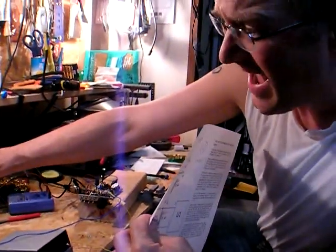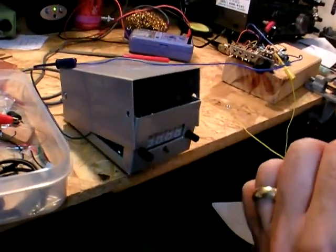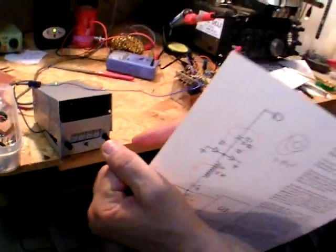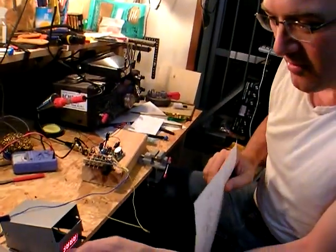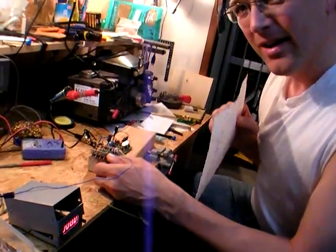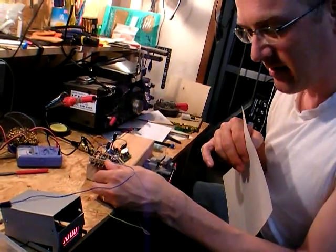Before it was completely dead. This is the power supply from the same guy who designed the ATS3 — Steve Weber — just a little power supply. I think I'm getting a lot of broadcast interference there, but at least I'm getting signal.